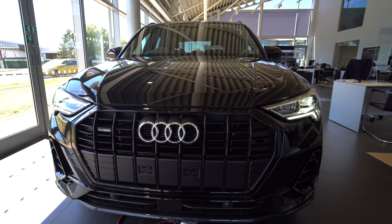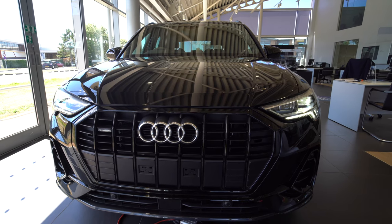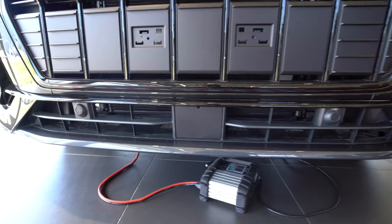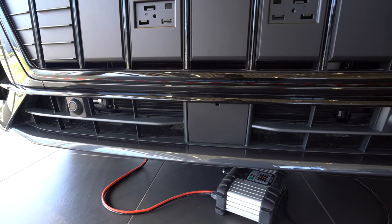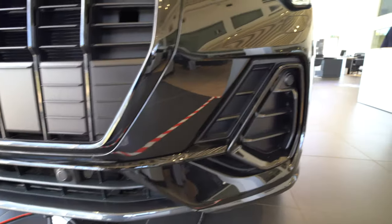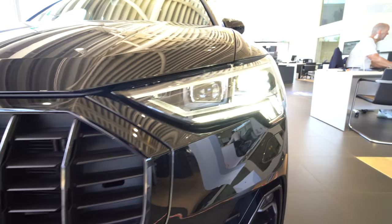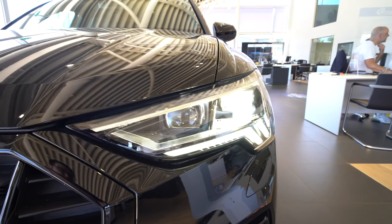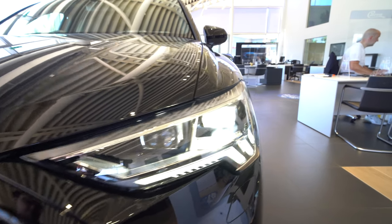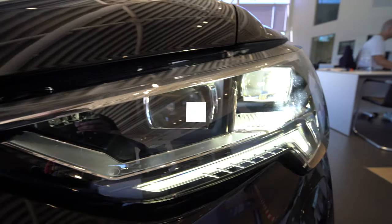The first thing you'll notice is how large the front grille is. You can see the integrated driving assist features, the parking sensors down here, and to the side the driver assistance with adaptive cruise control and lane assist. You can see these large vents at the front, along with another parking sensor, and the front LED lights with the daytime running lights - really cool LED headlights with interesting little details inside the light.